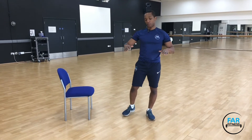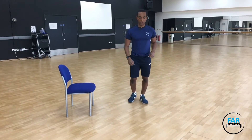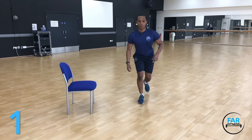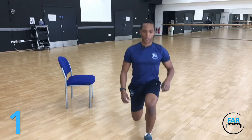Another one of my favourite exercises we can do for the legs with no equipment is a lunge. Alternate leg lunges — we can do these forwards or backwards, we can do them on the spot or we can do them walking.